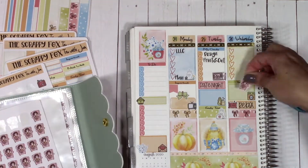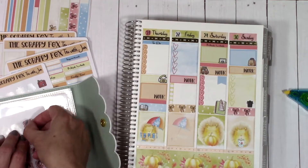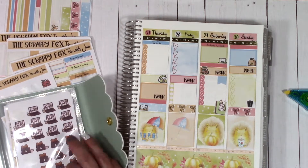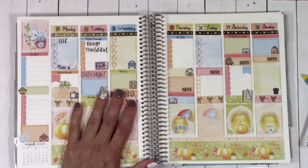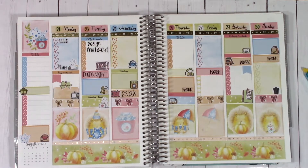Now I'm putting down some Paper Shire stickers — I love Paper Shire stickers and I have books and books of them. And that's going to do it for this week! Everything is placed; I just need to fill in all the pen work, and that's pretty much it.